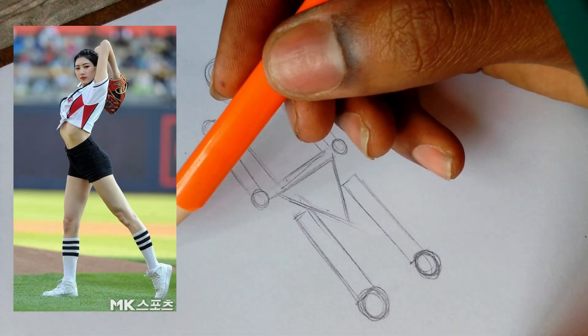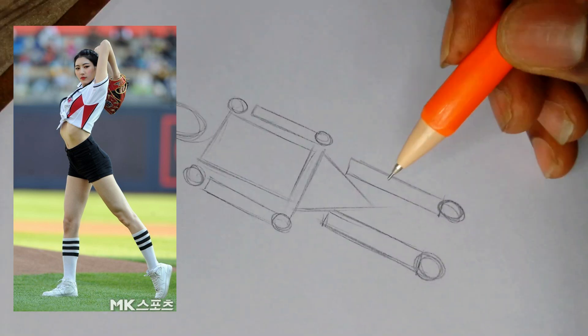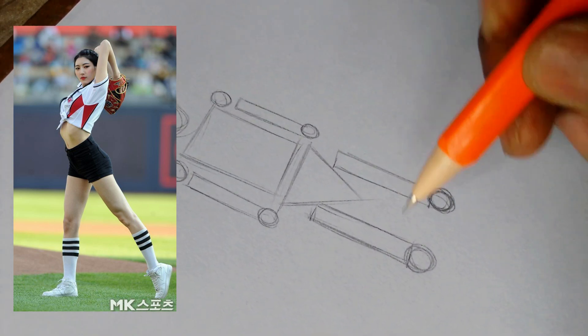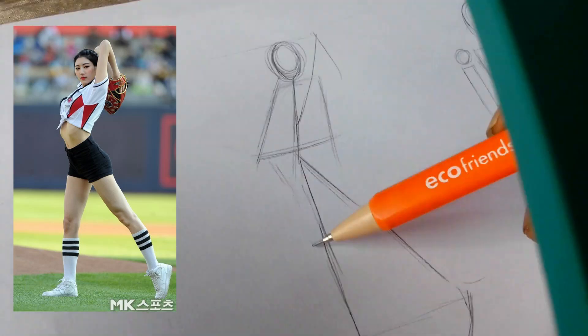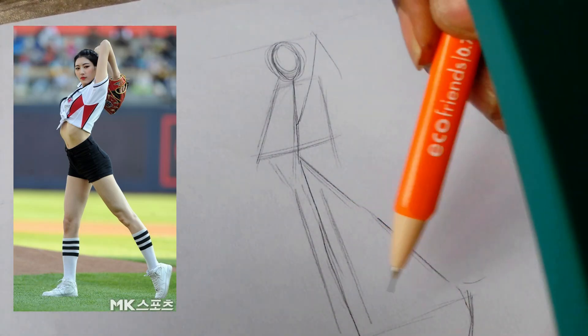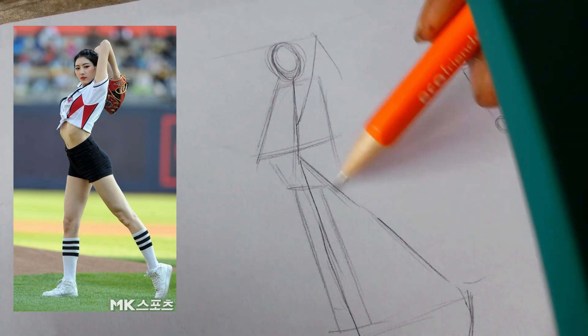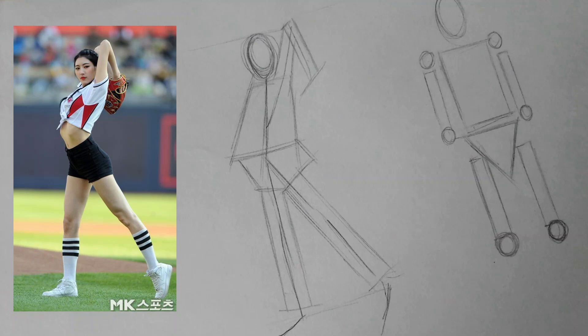Now that we have our stick figure, let's add basic shapes to build form. Use circles, ovals, and rectangles to create the body's structure. For example, for the head you're going to want to use a circle or oval. For the torso, use a rectangle or triangle. For the arms and legs, use cylinders and rectangles. Connect the shapes to create a cohesive form.